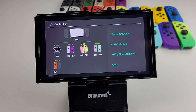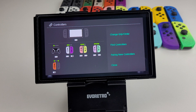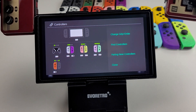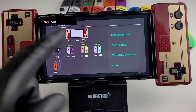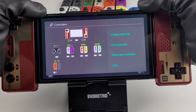Still Joy-Cons — but what about my Famicom controller that I barely played with? Are they going to appear like that on screen? Yes they will! How about that — the original Nintendo controllers.